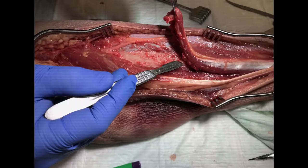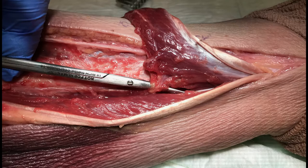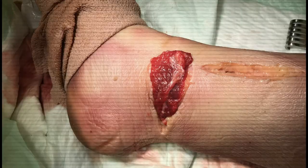Exposure, harvest, and transposition of the distally-based peroneus brevis muscle flap does not require microvascular techniques and can be successfully performed by most orthopedic surgeons.